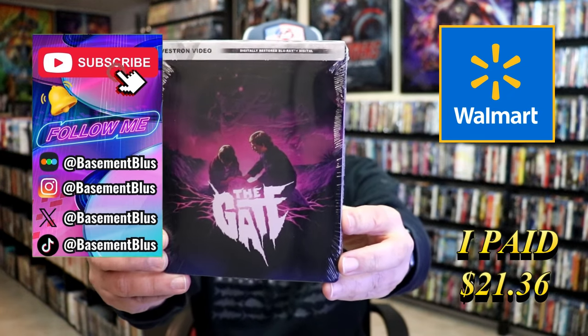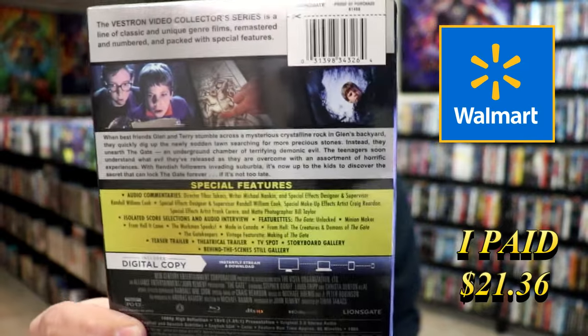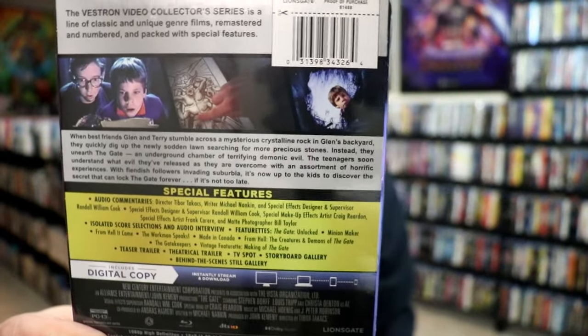Here's the front and here's the back. If you'd like to read up on it, check out these special features. You can go ahead and pause and do so.